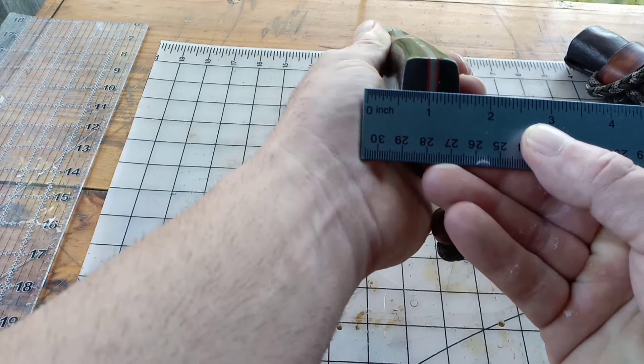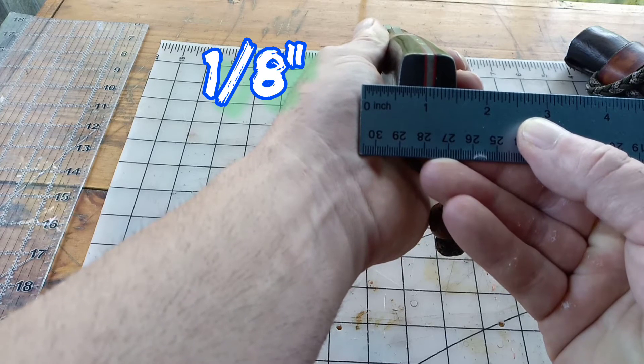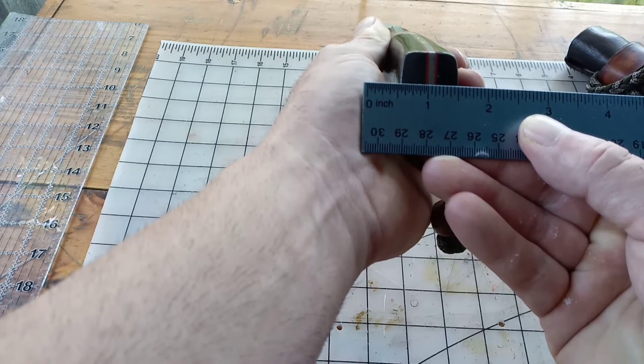Yeah, it's just two ticks — an eighth of an inch.